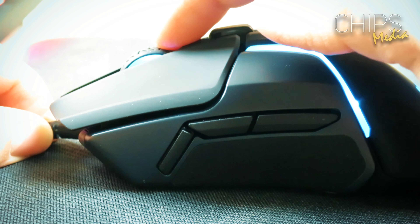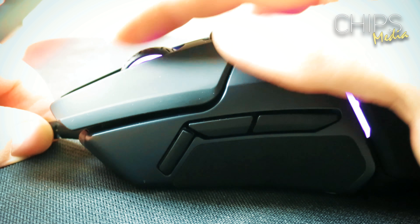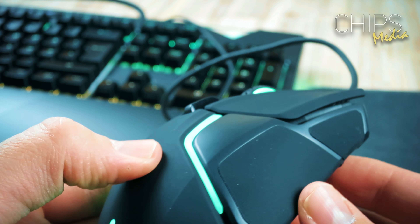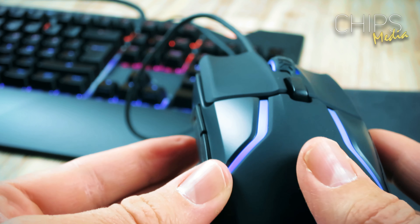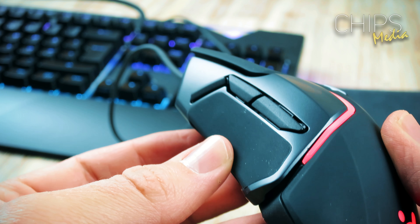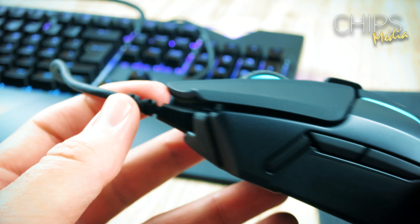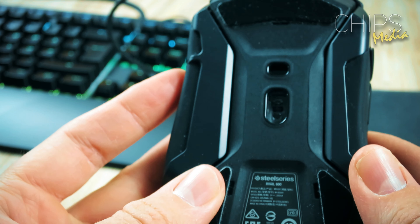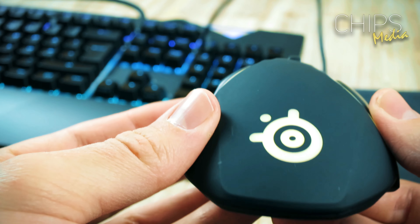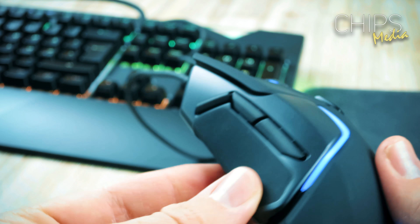The Danish gaming peripheral company SteelSeries is once again back with a brand new mouse, this time the latest in their highly popular Rival family. I'm talking about the Rival 600. Any serious first-person shooter gamer is familiar with the jitter that occurs when you lift your mouse off the mat and put it back down. The Rival 600 is the first of a kind with a second sensor dedicated to the detection of lift-off. Is it any good? This is the review of the SteelSeries Rival 600.